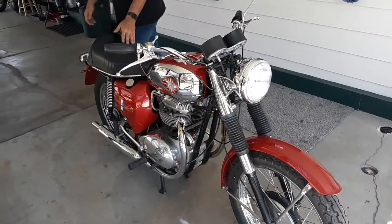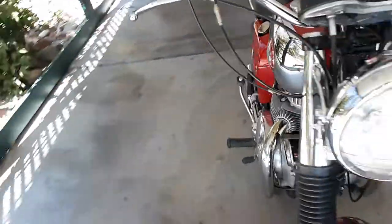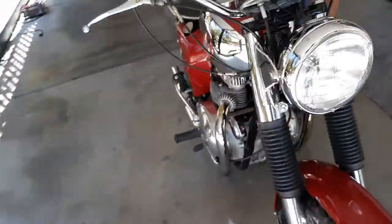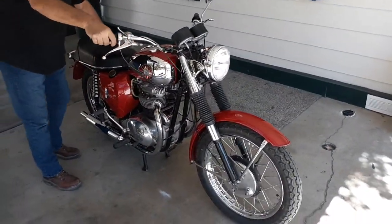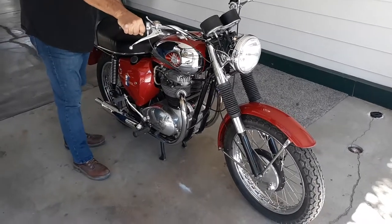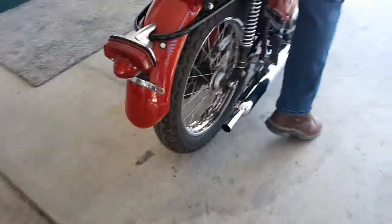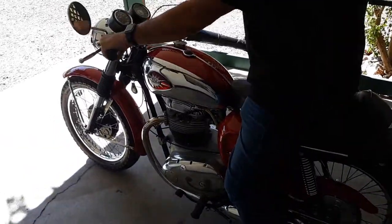I'm going to do a cold start now. You'll see the headers are cold. Turn the petcocks on — there's two, one on this side. Pull that out and tickle the carburetor to get some gas flowing. There it goes. Turn on the key. Now we'll see how she does.